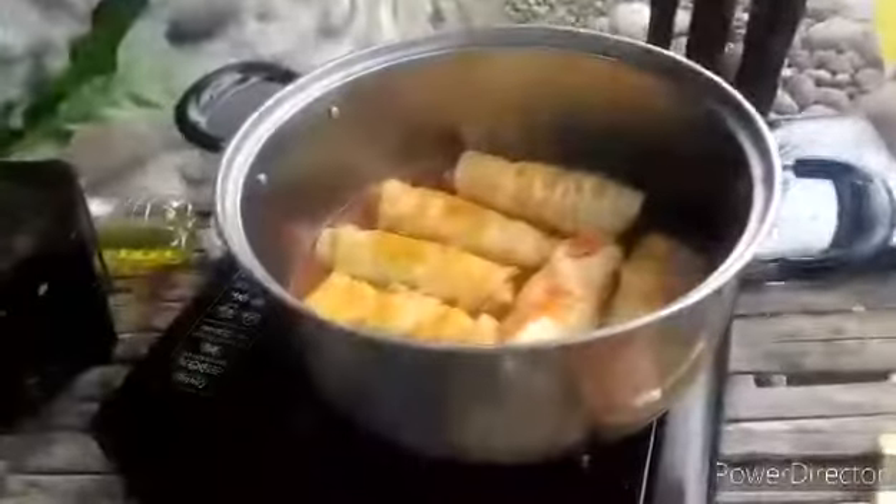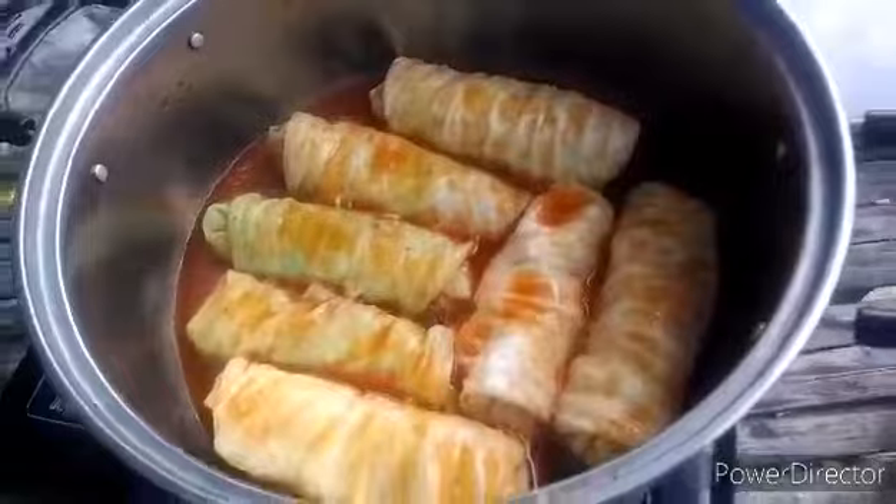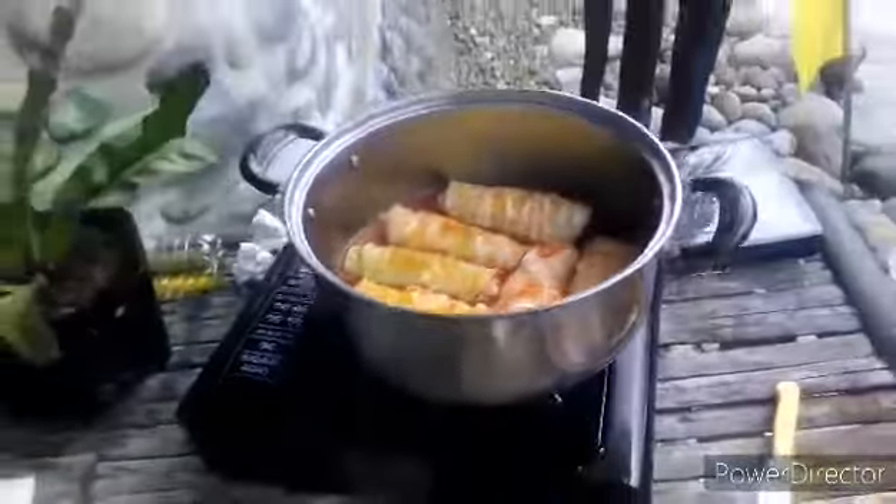Pour the mixed tomato paste over the rolls. Let it simmer over low heat for 40 minutes to 1 hour.